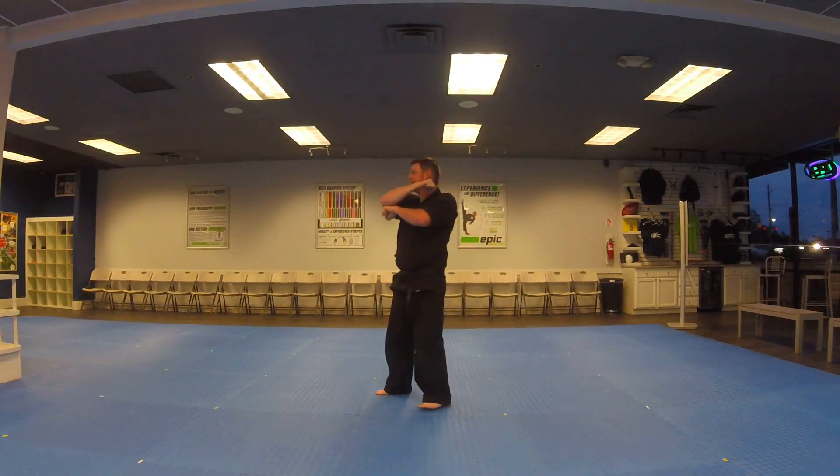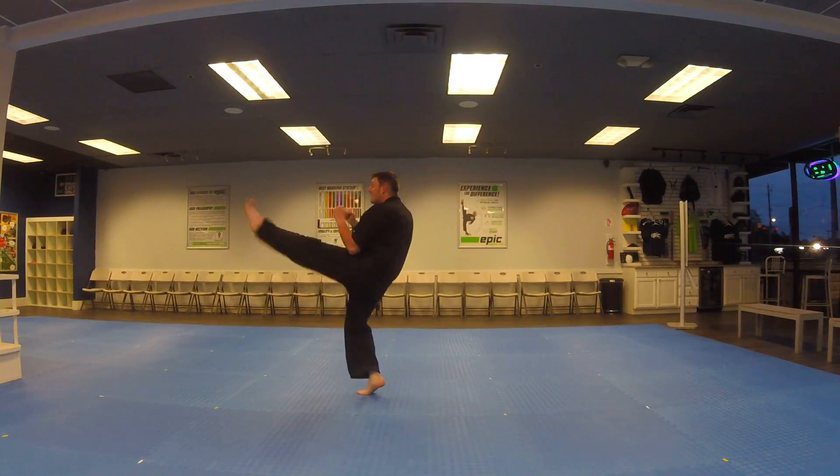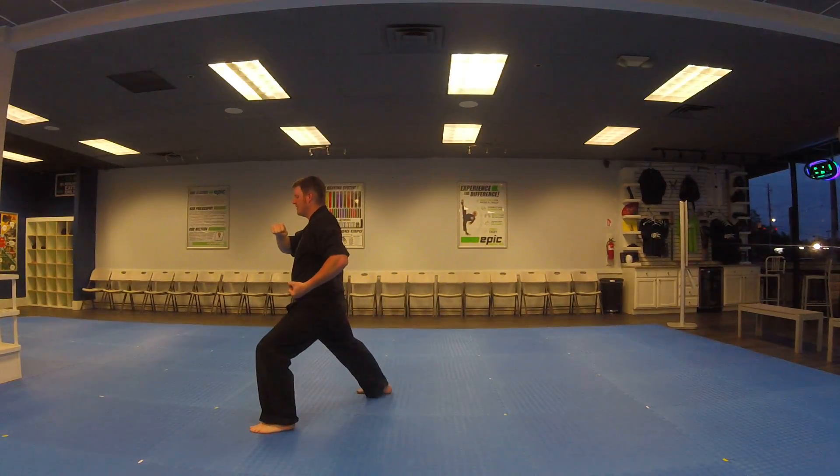Look to the right, low block. Both hands come up. Left leg, front kick. Re-chamber, laying into deep stance, chamber to the left with the leg that kicked, punch high.